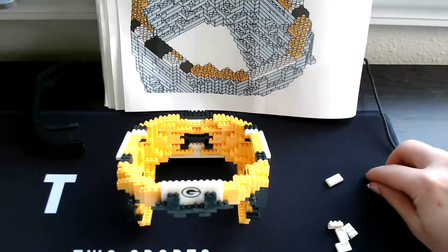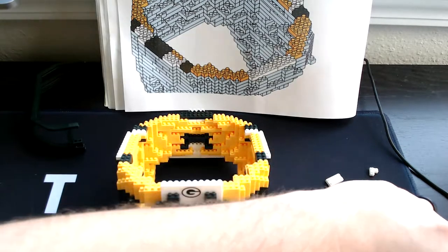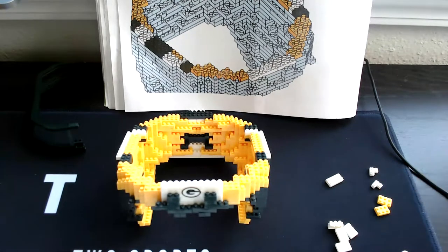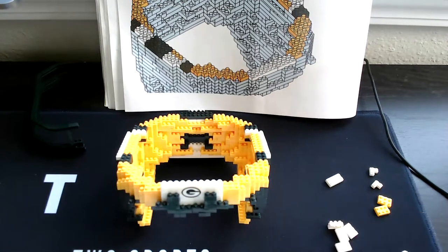Then two two-single whites, then two three-square yellows, then four square yellow pieces, then two four-long yellow skinny singles, then ten three-long single yellows, then four corner yellows.